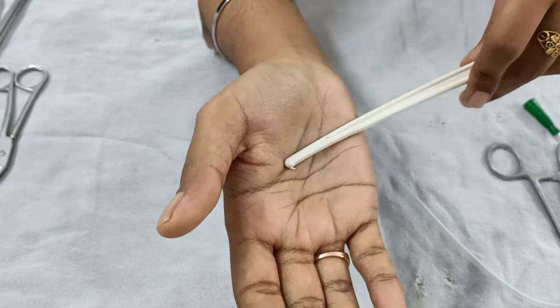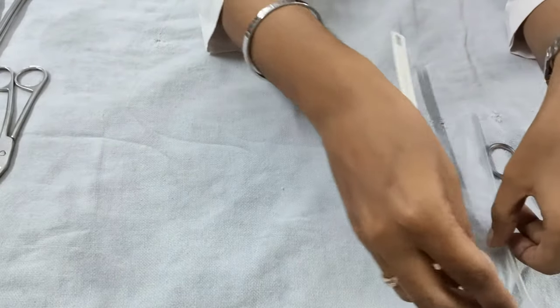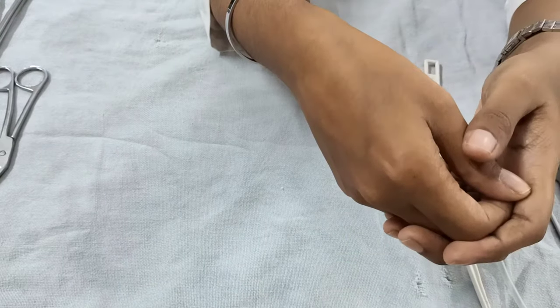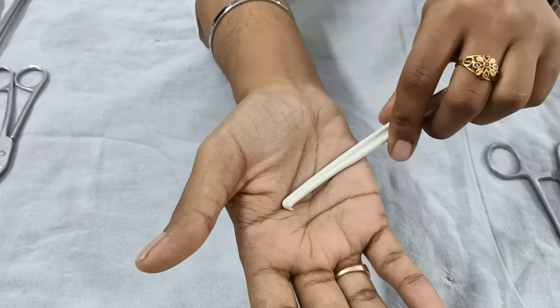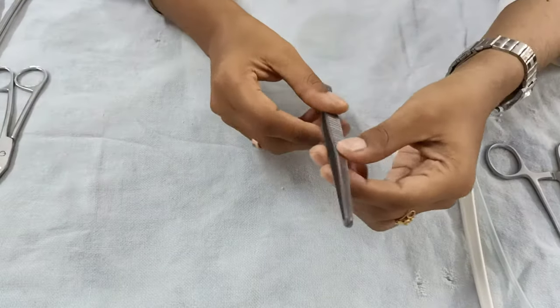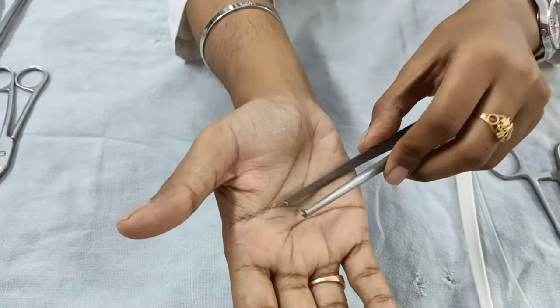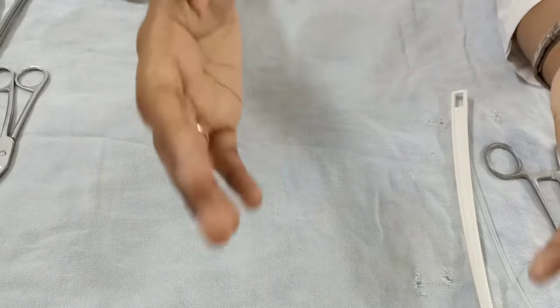Even after full dilatation of the cervix, if membranes have not been ruptured, you can use this amnio hook, or alternatively a Kocher's forceps or a tooth forceps to rupture the membranes.